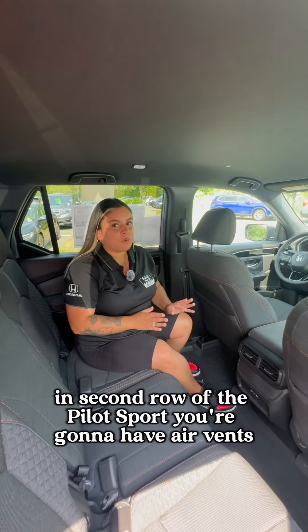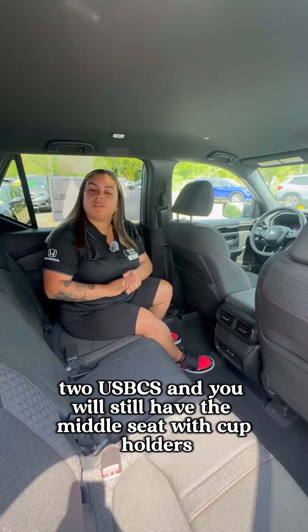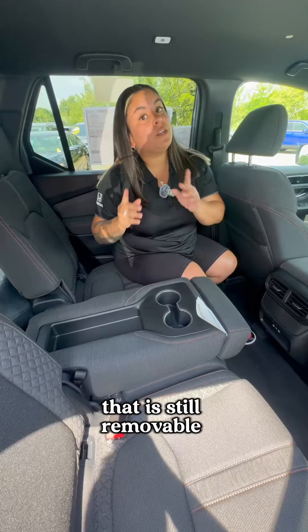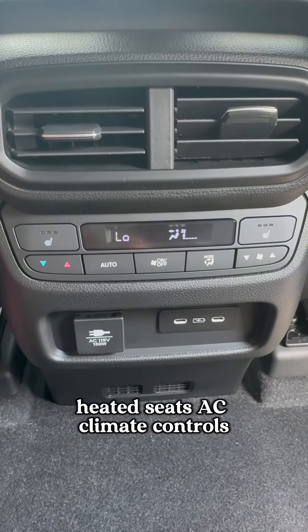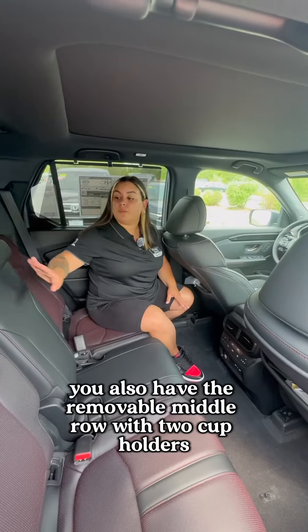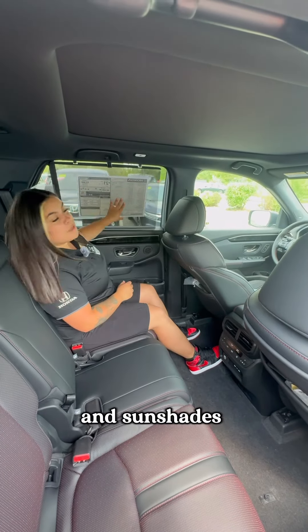In the second row of the Pilot Sport, you're going to have air vents, two USB-Cs, and you will still have the middle seat with cup holders — that is still removable. In the second row of the Honda Pilot Black Edition, you're going to have air vents, heated seats, AC climate controls, two USB-Cs, and an AC power outlet. You'll also have the removable middle row with two cup holders and sunshades.